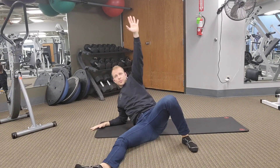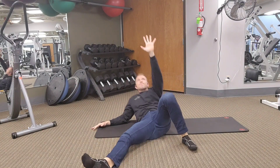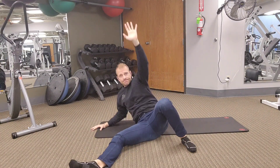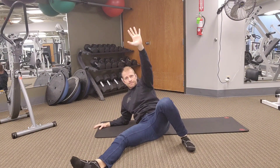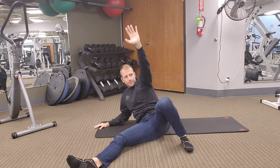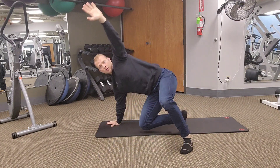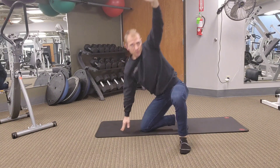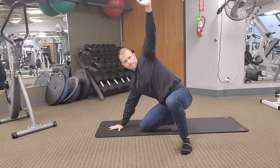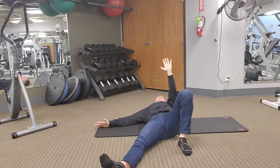Now we'll do the other side — same exact moves. Just come up onto the elbow about three times or so, then come up onto the hand two or three times. Now come up elbow, hand, hips up, slide that foot underneath, windshield wiper that shin back, and into a low lunge with a straight arm. Then butt down, elbow down, shoulder, shoulder. That's it.